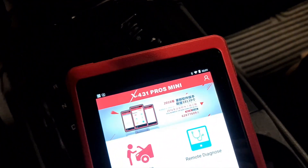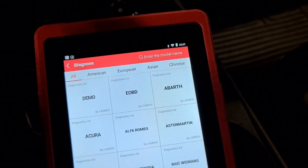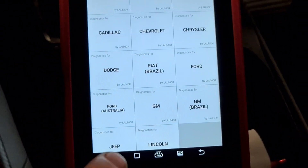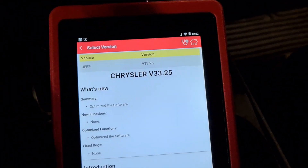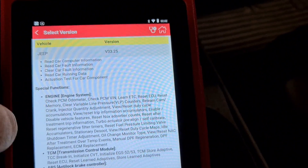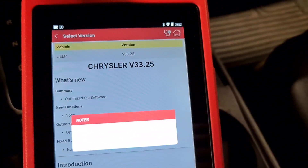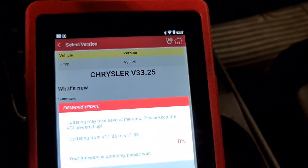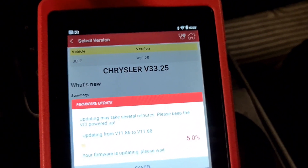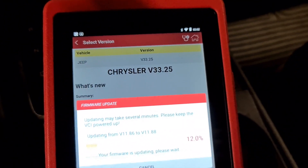So there is the original key. We go to Diagnose, then American, and down there — Jeep. Like you see, there's an introduction and some changes to submit. There has been a new update, and the two VCIs are going to be updated as well.